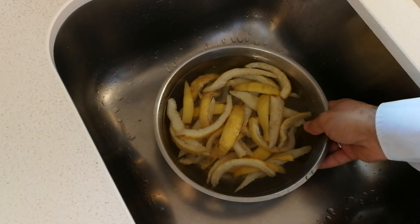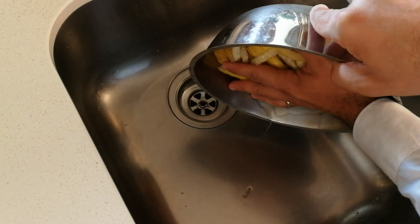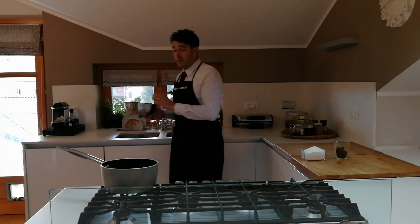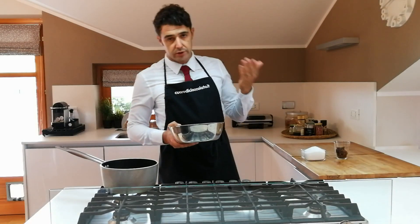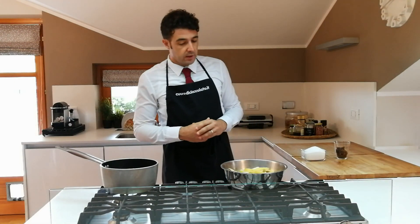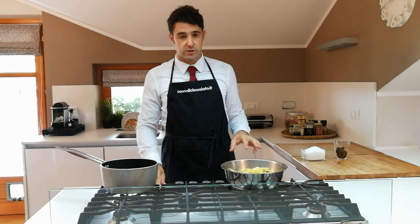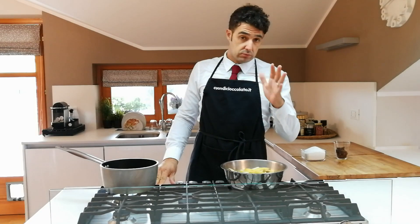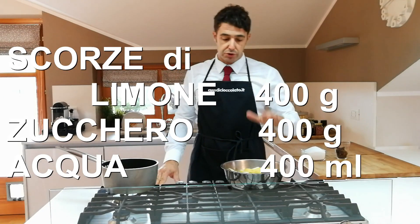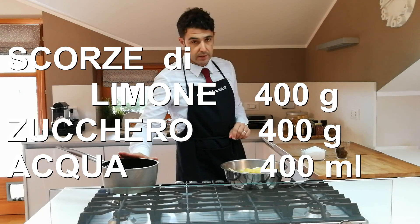We'll see each other again in a couple of days. After two days in theory — in my case four days passed, sorry, I didn't have time — we remove all the water and weigh our peels. I've already weighed mine: approximately 400 grams. So if you have 400 grams of peels you'll need 400 grams of sugar and 400 ml of water.